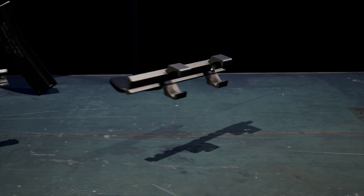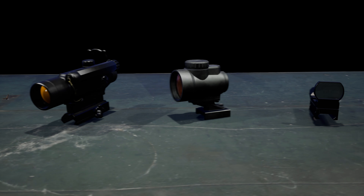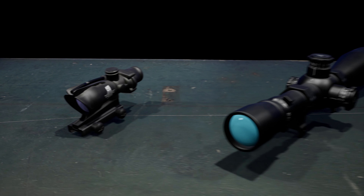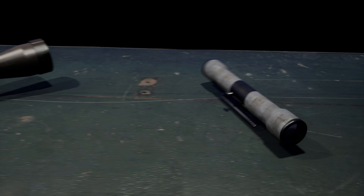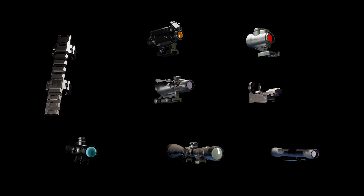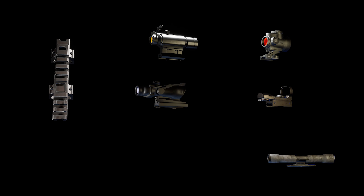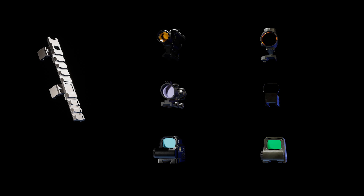The MP5 accepts two kinds of rails: the short improvised rail and the regular MP5 rail. On the short improvised rail you can attach the Aim Pro, the MRO, and the regular red dot sight, as well as an ACOG, the M82 and P223 scopes, and an improvised scope. The official MP5 rail accepts the same scopes with a few differences — it does not accept the M82, P223, or improvised scope, but in return it accepts the V3 holographic sight and the XPS holographic sight.